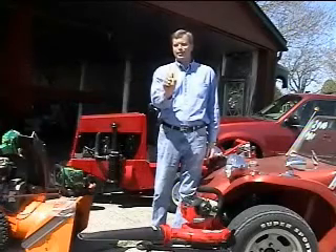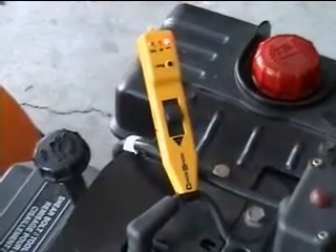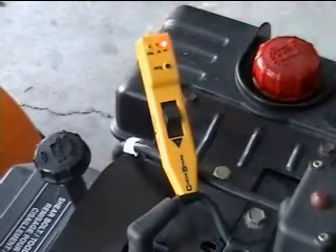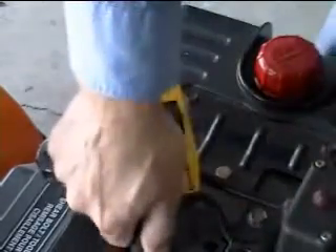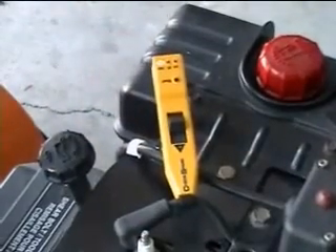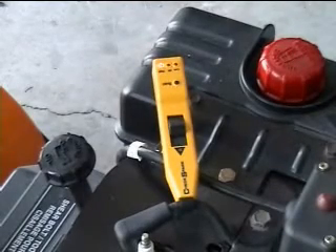ChexSpark makes a great gift for Dad. Click it on the plug wire and turn the engine over — no spark flashes red, good spark flashes green, and high spark flashes yellow, indicating a bad plug or wire. We'll see you there.